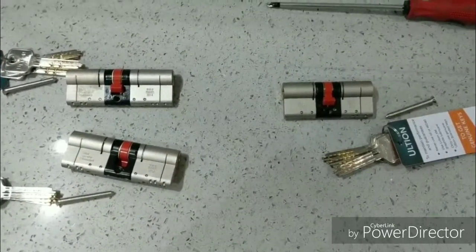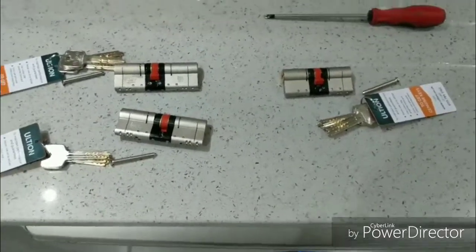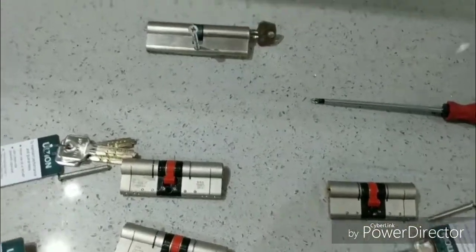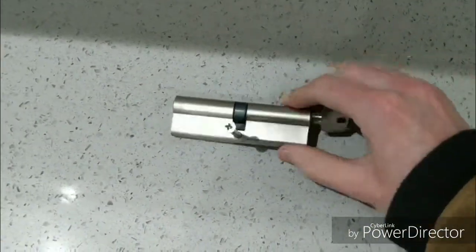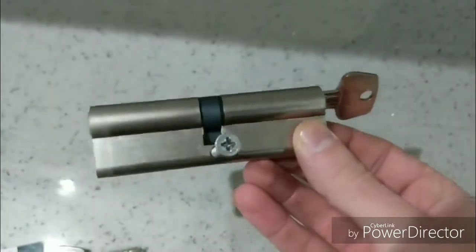Hopefully it will just be a simple equal split and you won't have to worry about that, but as I say it's just an easy measurement if it's not — just make sure you get that right. This is a barrel I've just taken out; I've just replaced one already just to confirm it's as easy as I'm about to show you, which it is.